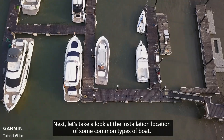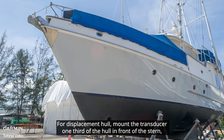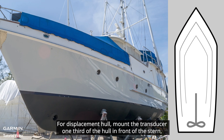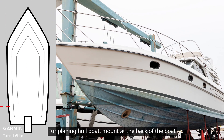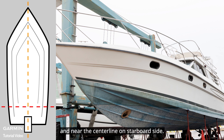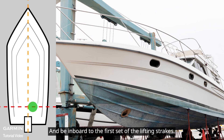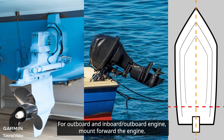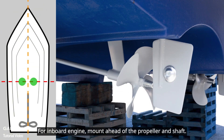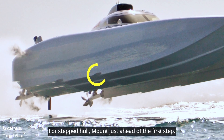For a displacement hull, mount the transducer one-third of the hull in front of the stern and 15 to 30 centimeters off the centerline on the starboard side. For a planing hull boat, mount at the back of the boat near the centerline on the starboard side, inboard of the first set of lifting strakes. For outboard and inboard-outboard engines, mount forward of the engine. For an inboard engine, mount ahead of the propeller and shaft. For a stepped hull, mount just ahead of the first step.